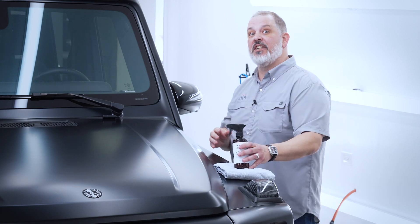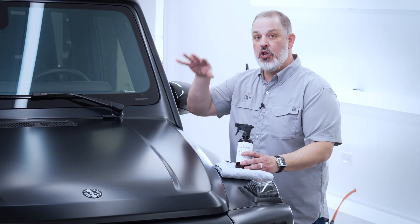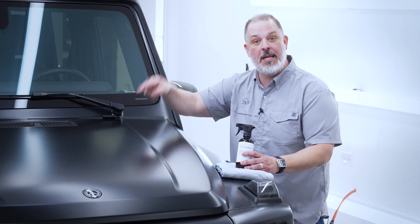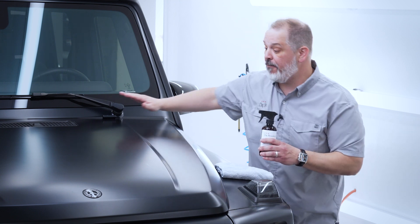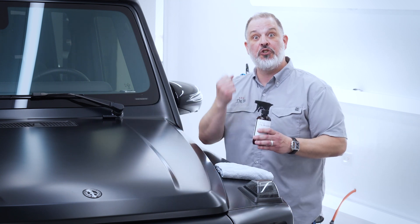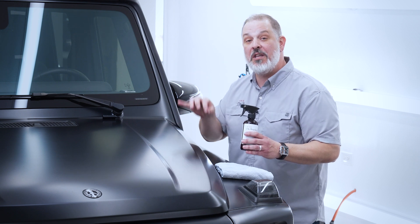This product is specifically engineered to maintain and protect your matte finish, whether it's paint, PPF, or wrap. Matte Bead Hero features an effortless streak-free wipe off, which is crucial for matte because we never want to be overly aggressive with the matte finish.